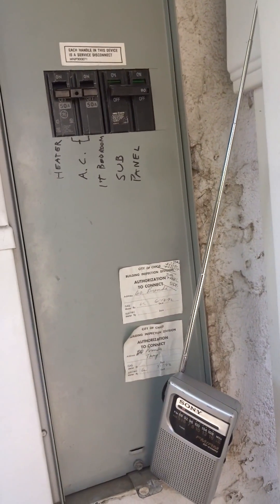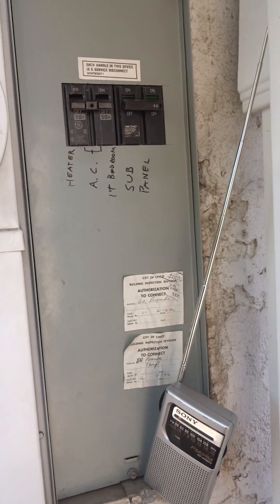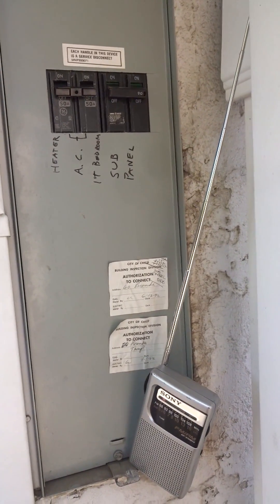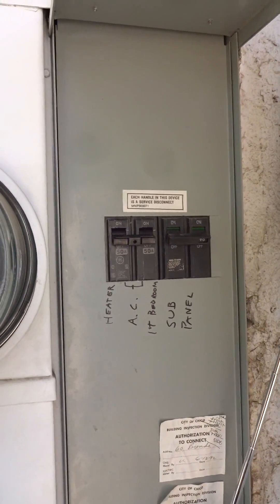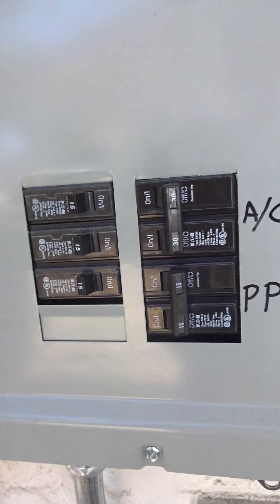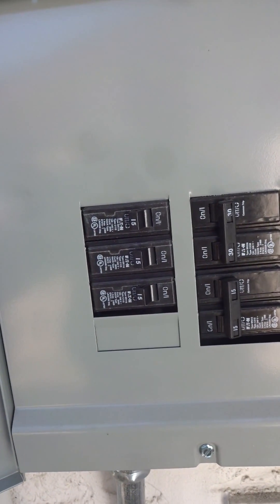We're at a house in Chico. We're recording AM frequency noise below 540 kHz. All circuits are off. This is the main panel, and every breaker is a main disconnect. This is the sub-panel, and everything on it is off right now.